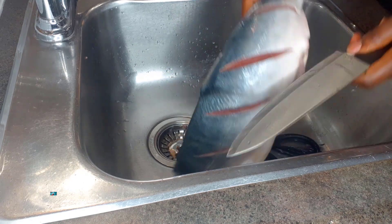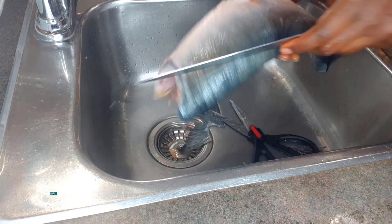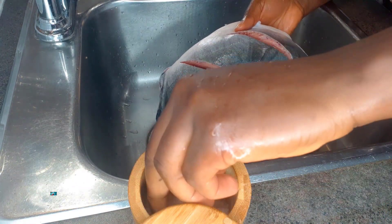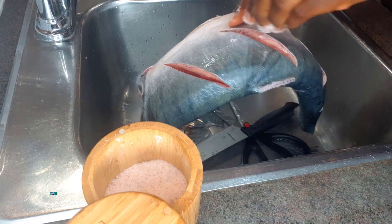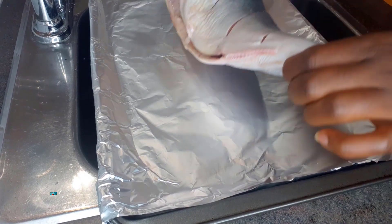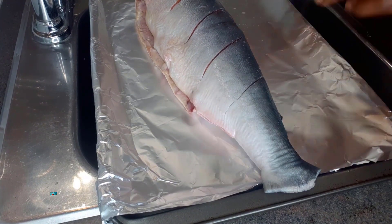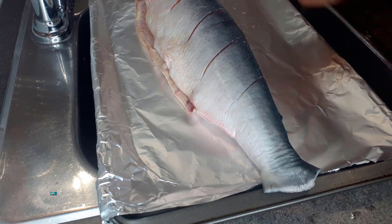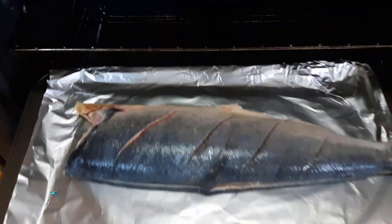Once that's done, I'll go ahead and put about four slits on each side of the salmon, and then I'll proceed to salt it. Once that's done, I will put it on the broil option. I usually don't smoke it too long, just a little bit to remove the moistness, and I will show you in a moment how it looks.